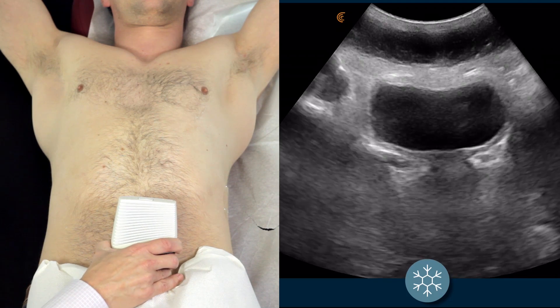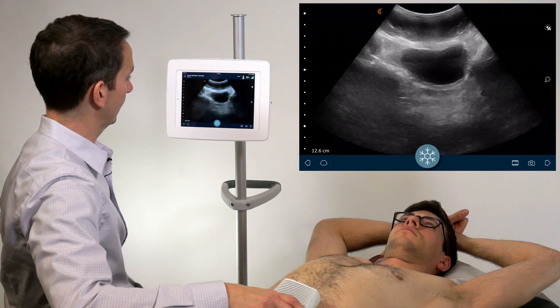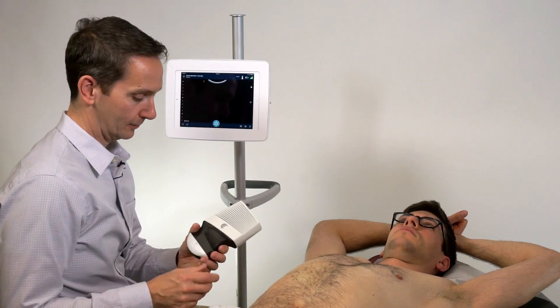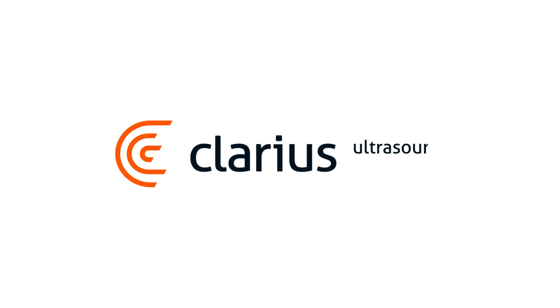The junction spaces of the ureters with the bladder can be another location where kidney stones can get lodged. And that is an assessment of the kidneys and bladder using the curvilinear Clarius ultrasound scanner. Thank you.